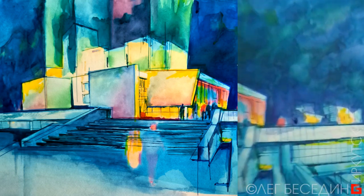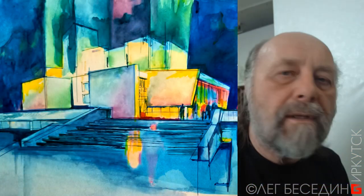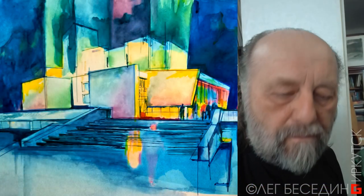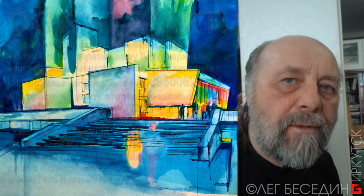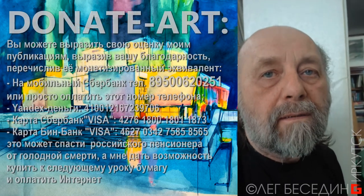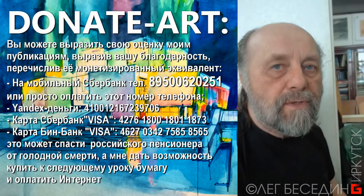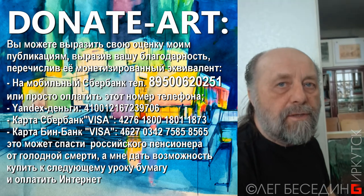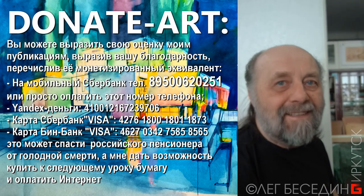Примерно вот что из этого получается, вы можете видеть. Есть предложение: я могу сделать такой урок для тех, кто отвечает мне по принципу Донат Арт. Поэтому в личку можете мне написать, и я буду знать, что у меня есть несколько желающих получить такой урок. И я его для вас специально сделаю.